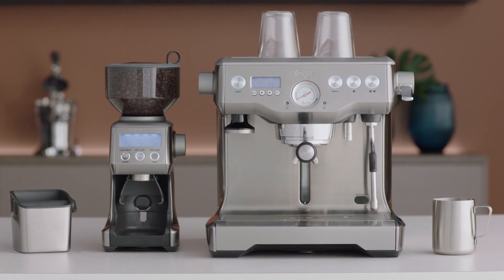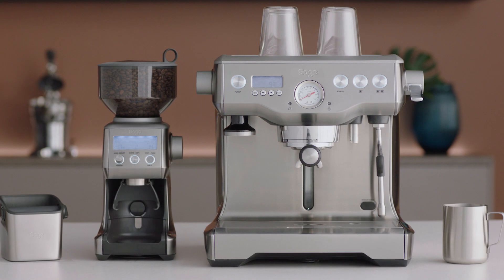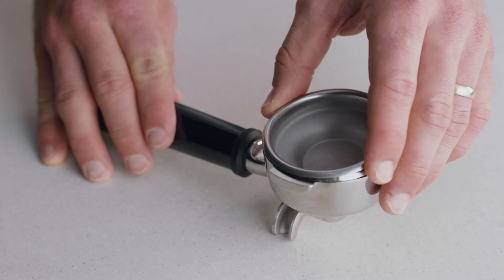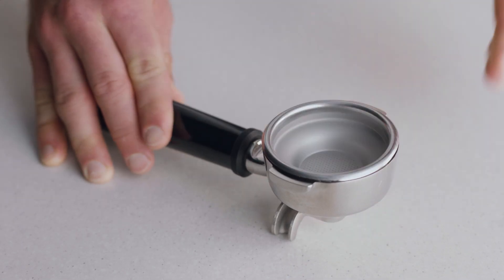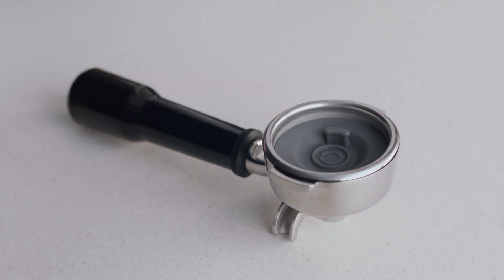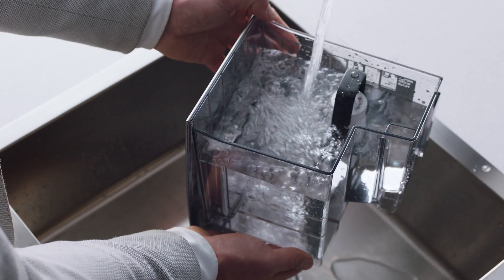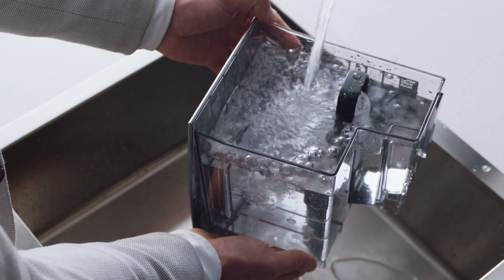The Clean Me icon will be displayed on the LCD to indicate when a cleaning cycle is required. Insert the one-cup filter basket into the portafilter, followed by the supplied gray silicone cleaning disc, followed by one cleaning tablet. Insert and lock the portafilter into the group head. Ensure the water tank is filled with cold water.